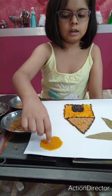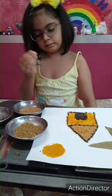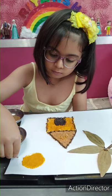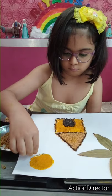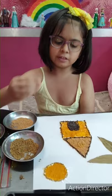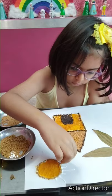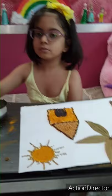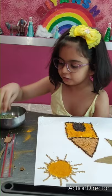I will put the same in the sun also. And I need fenugreek. With fenugreek we will make the sun shining. We have to make the rays big and small. Now we have to use fennel seeds for the bushes.